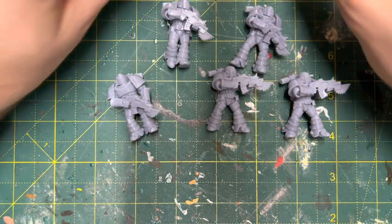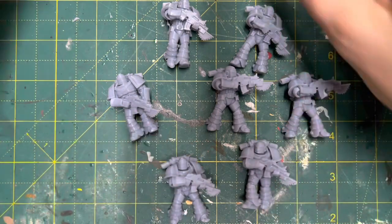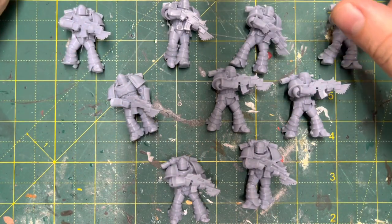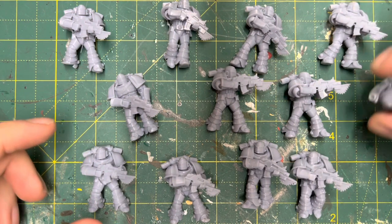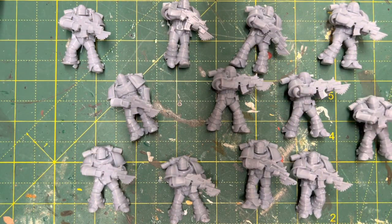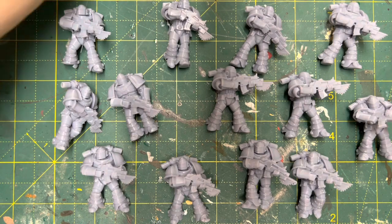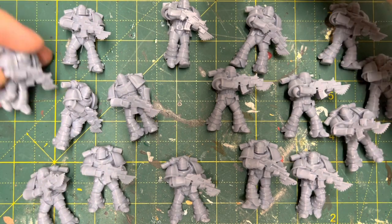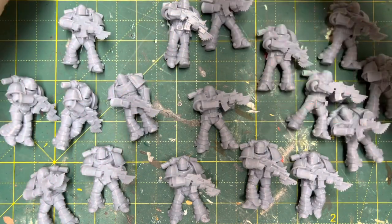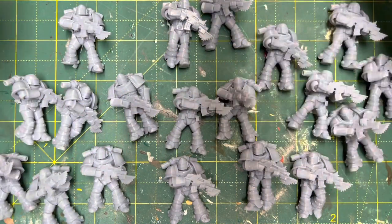Yeah, super happy — great value at 25 pounds for 20, that's really really good. You're not going to get much cheaper than that unless you print them yourself, and that's certainly something I'm not interested in doing. So I'm happy to buy 3D printed minis as long as I like them, and that's exactly what I did here.